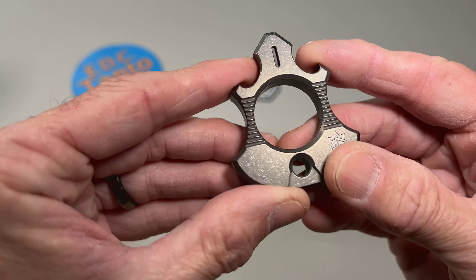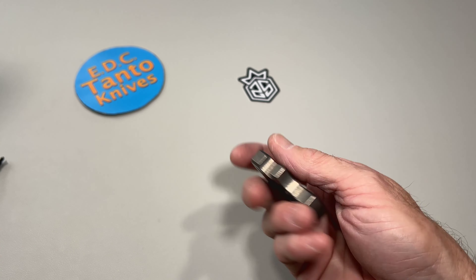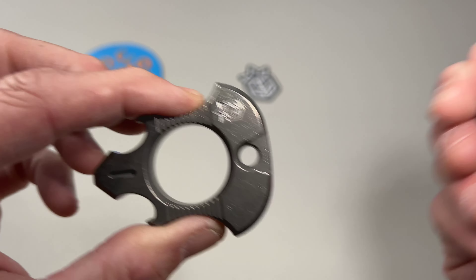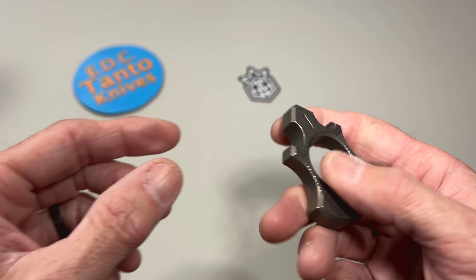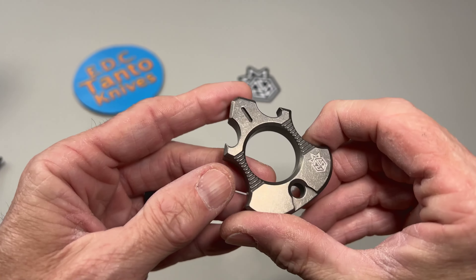That's very nicely made. Not too heavy — feels good in the hand. And like I said, you can put a lanyard on it, kind of make it your own. Whatever color lanyard and lanyard bead you want to put on there.